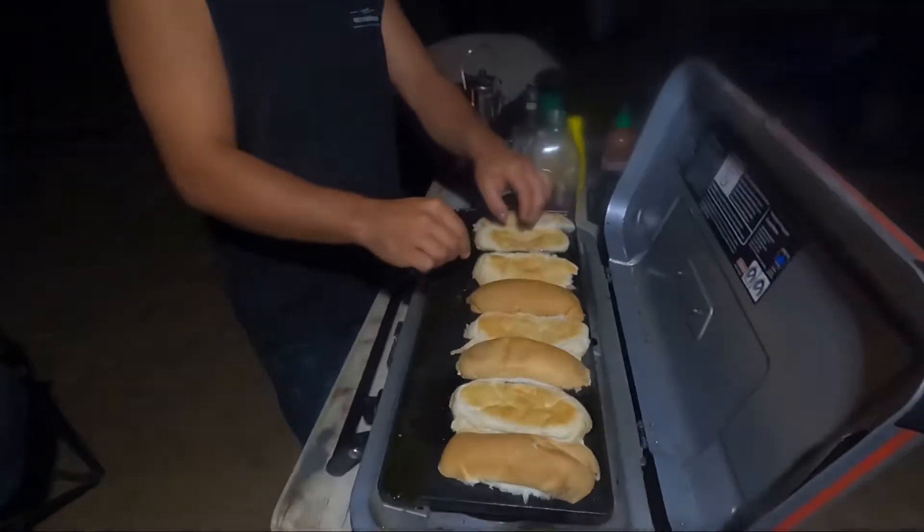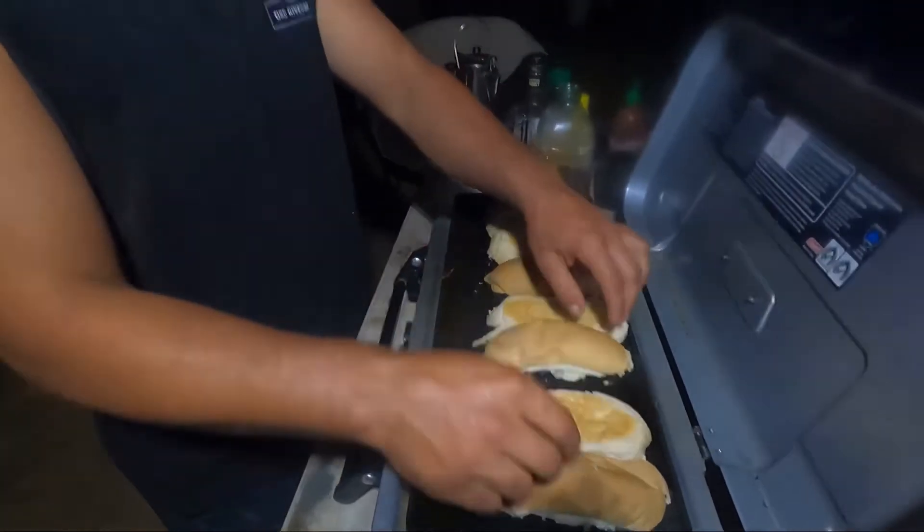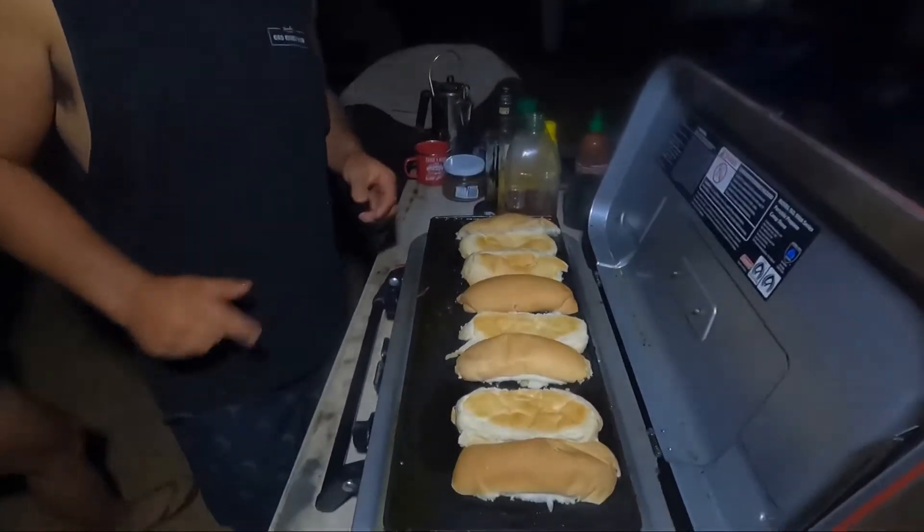Look at them onions. Robert, what are you doing now with those buttered buns? We are just toasting our buns. Because we all know a warm place is where a sausage belongs.